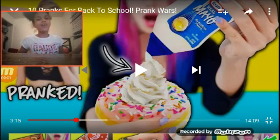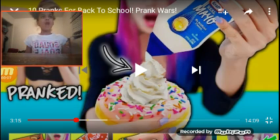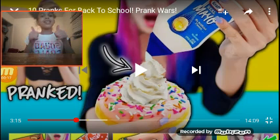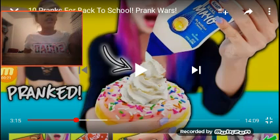Hey, y'all know what it is — I'm back! So right now I'm watching pranks by Wengie. I'm basically rating the pranks one through ten, so let's get into the video. Y'all tell me what you think about my intro!